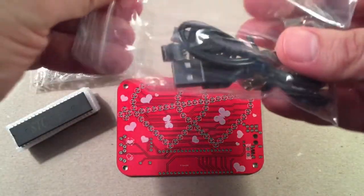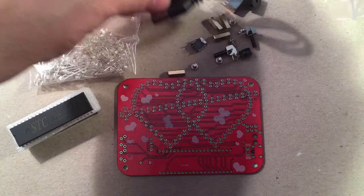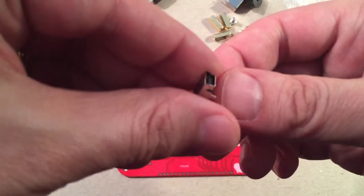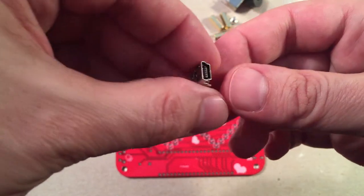I'm opening this up — I want to know if it's in there. There it is — yeah, it's a little mini USB jack we have to solder on the board. Should be pretty simple.